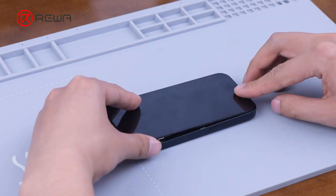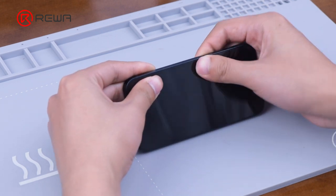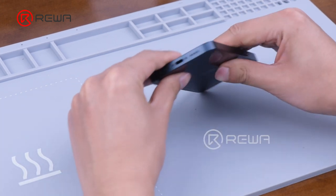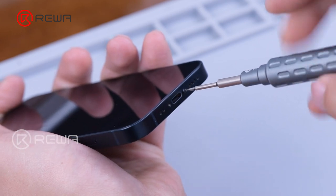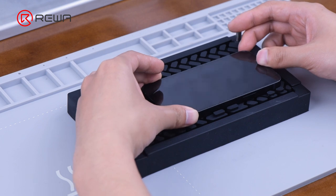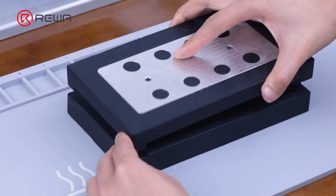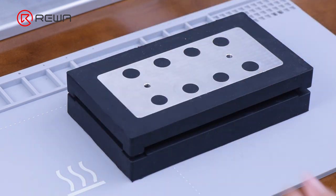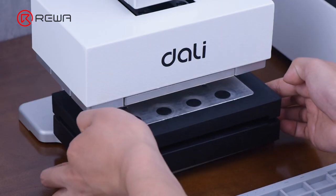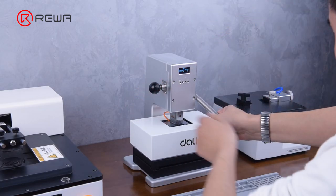Snap the screen back on and screw it back in for the next pressing action. The device is first placed in the pressure holding mold. With full sponge protection, it can provide effective protection for the phone. After placing the mold and phone in the pressing machine, rotate the handle down for press fit.